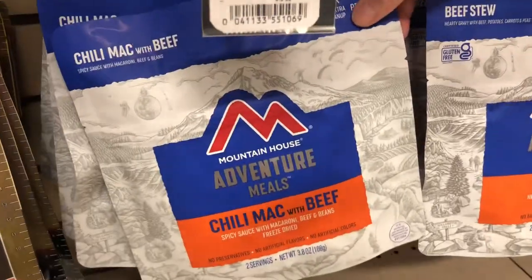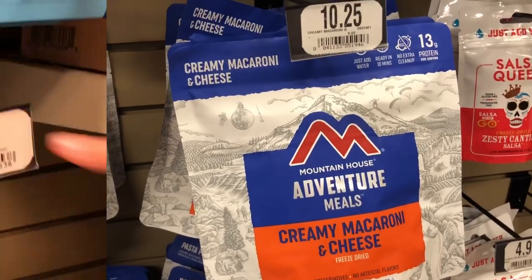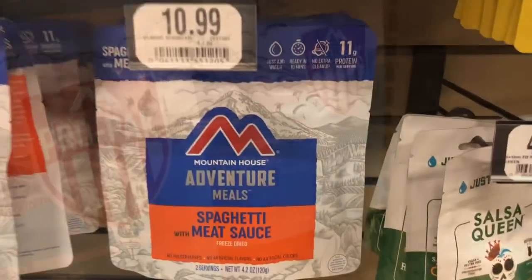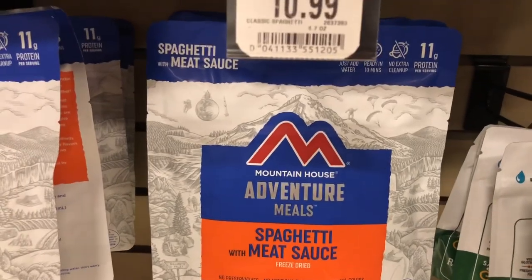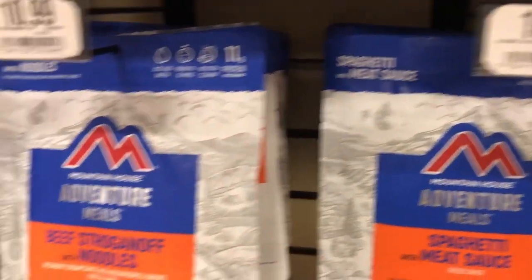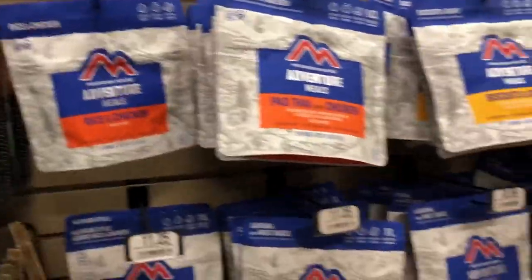Oh my God. $11 for chili mac and cheese. $10.25. $12. $11. That's two servings, so you know, five something. What is that? $15. Let's see what we can do better.